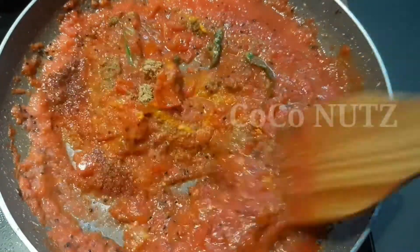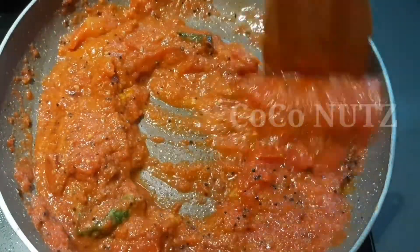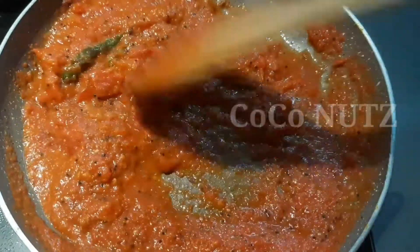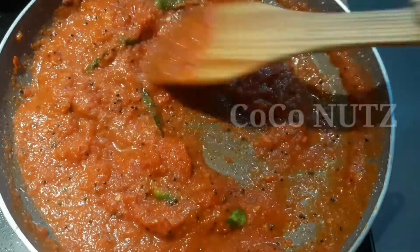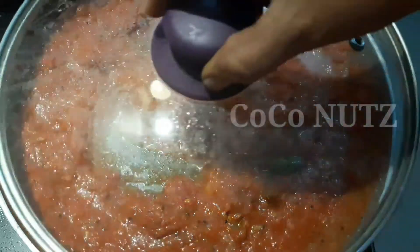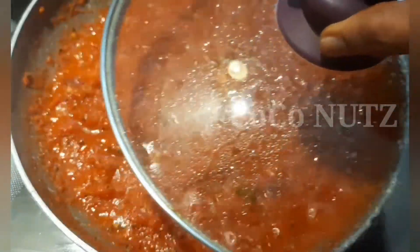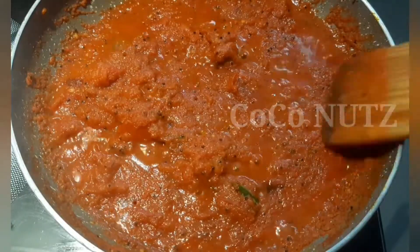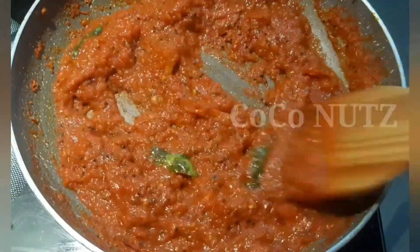Add 2 teaspoons of olive oil. Mix the sauce and all the ingredients together. Cook for 2-3 minutes and mix well.